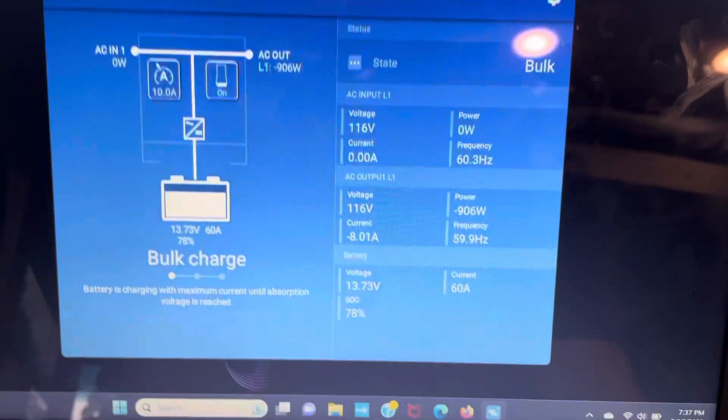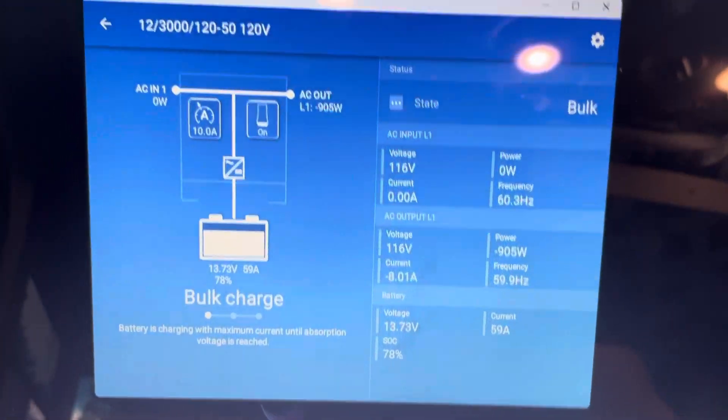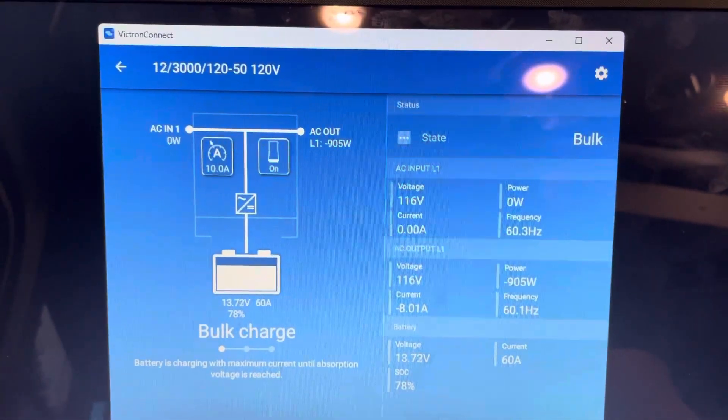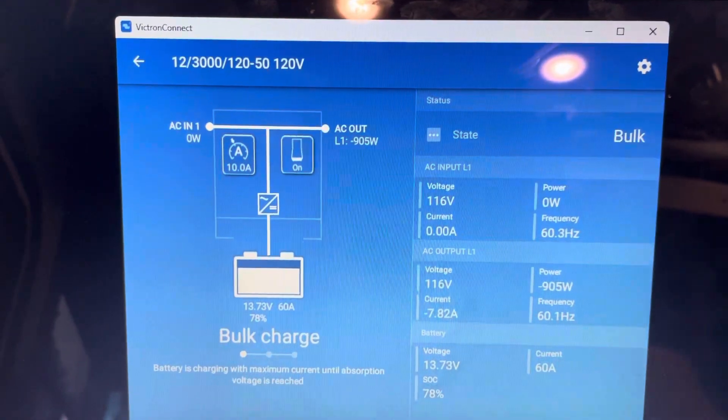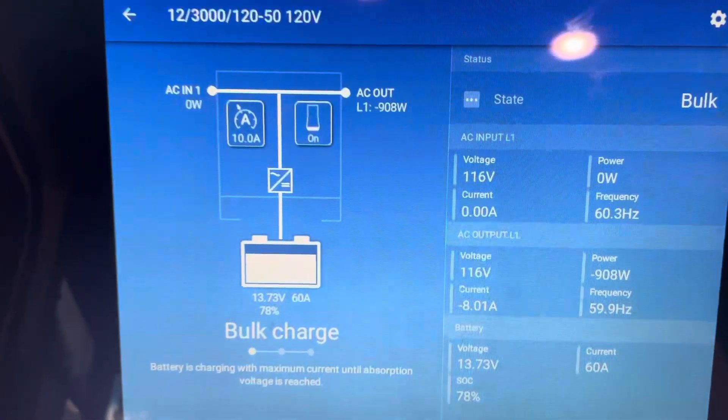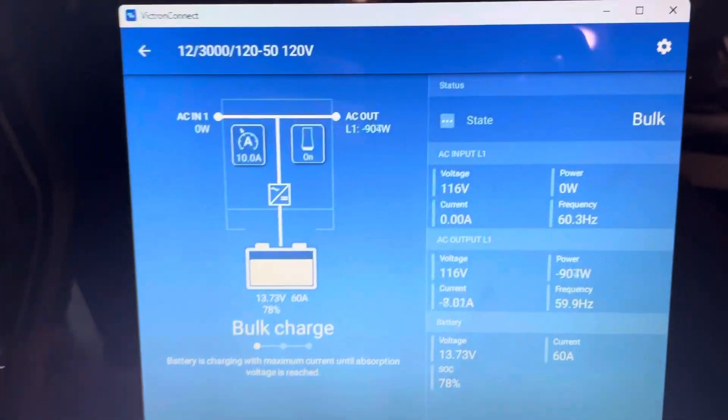Something's been going on with my MultiPlus II. I have this 12-volt, 3000-watt, 120-amp, 50-amp transfer switch, 120-volt unit — it's a MultiPlus II in the United States.